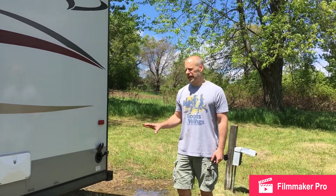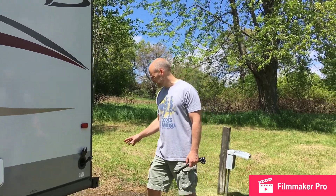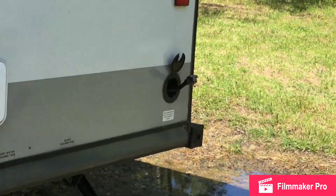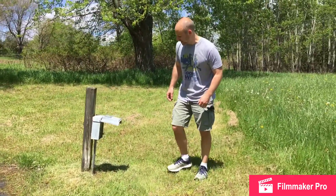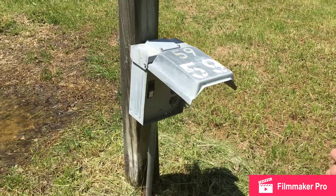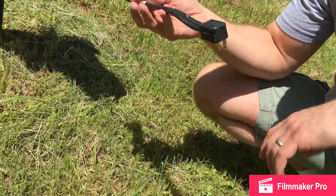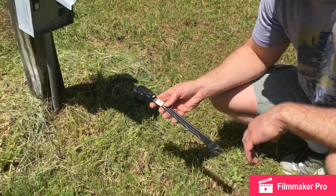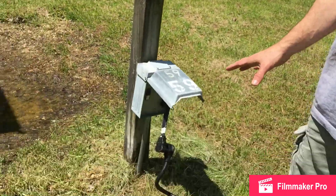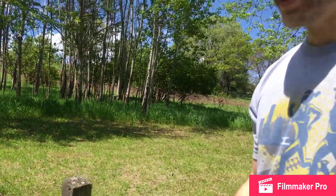Now that we've got the stabilizers down and it's level, I like to put on the electric. You'll notice it says this is for a 30-amp service, but this box here has 20-amp service. To address that, we've got a converter that hooks up to the 30-amp and converts it down to 20-amp service. We're all hooked up — this is actually the first campsite we've been to where we've had to use this converter. Most campsites will have 30-amp service, so typically you wouldn't need it, but it's here if you do.